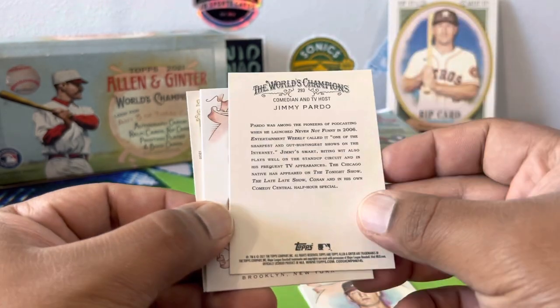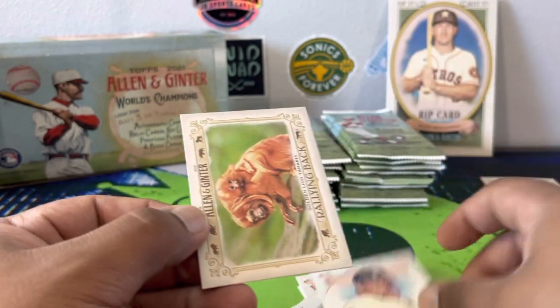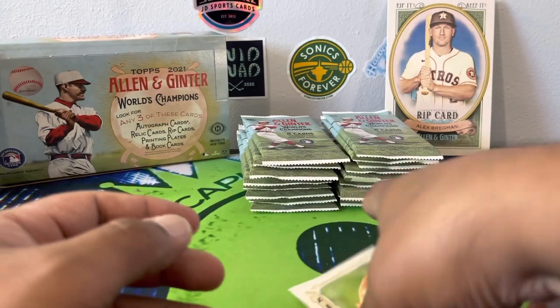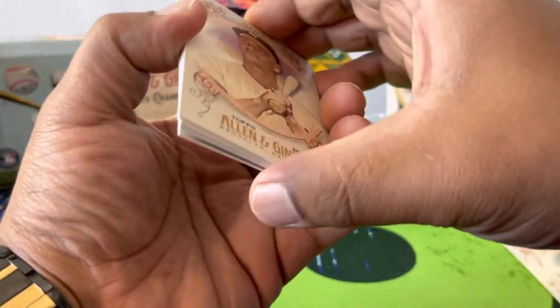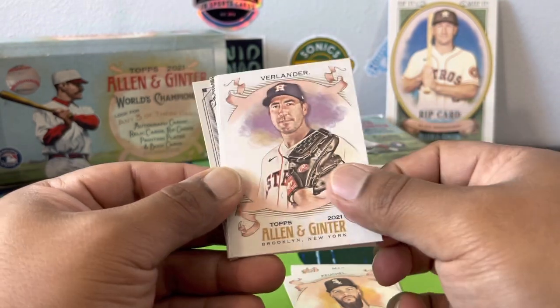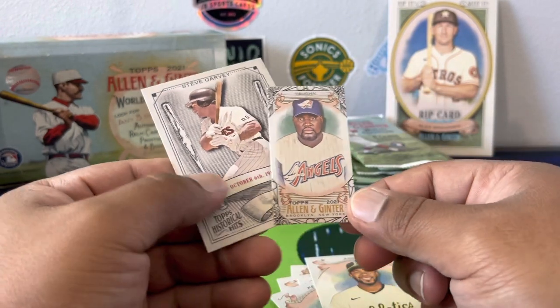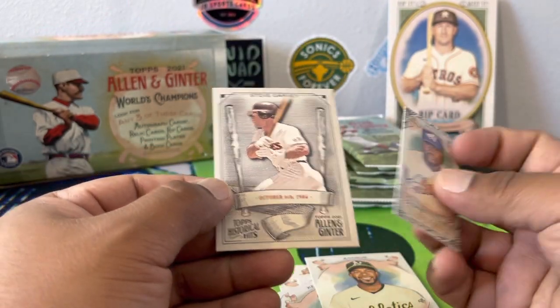Soroka, Howard rookie. Pardo — comedian, TV host. Gonzalez, and then back to our golden lion tamarin. Cameron, Roger Maris, Ruiz rookie, Keuchel, Verlander, Kershaw — all these pitchers. Andrés, and then a mini of Motown — old school home run hitter. And Steve Garvey.